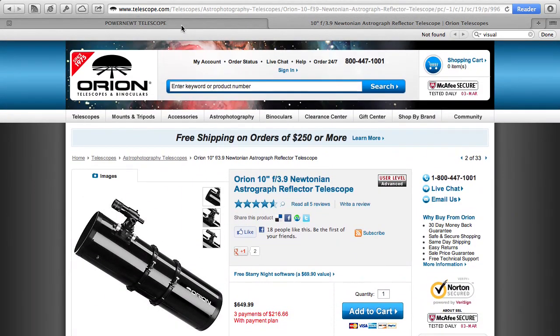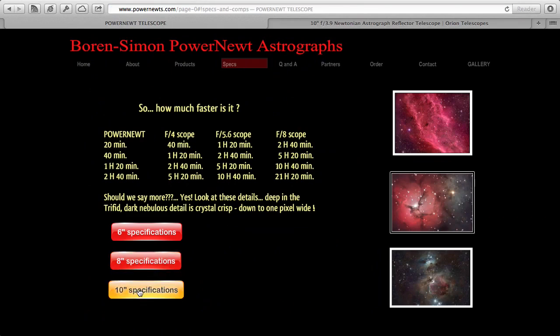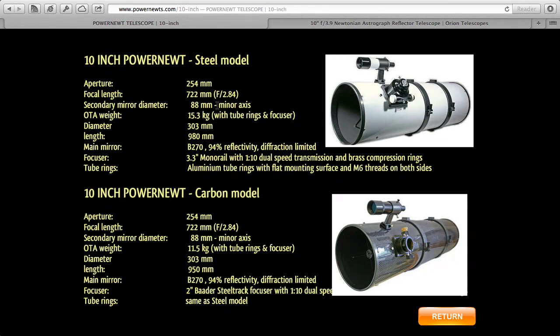If you want to spend more, there's the Boren Simon PowerNewt from PowerNewts.com. The 10-inch version has a 722mm focal length at f2.84 — an amazingly fast scope. They cost around $2,900, so they're pretty expensive, but they are stunning. That's a great one if you can afford it, but if you just want to spend $650 on the Orion, that's a great scope too.